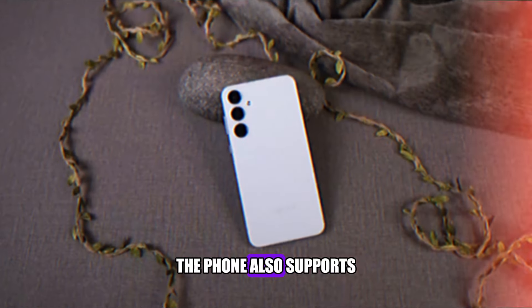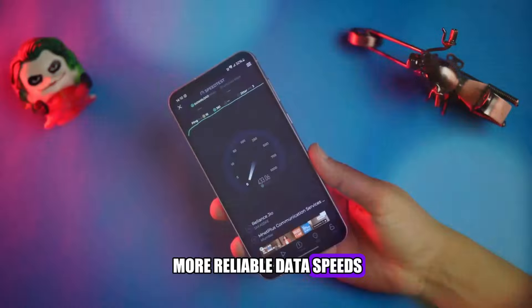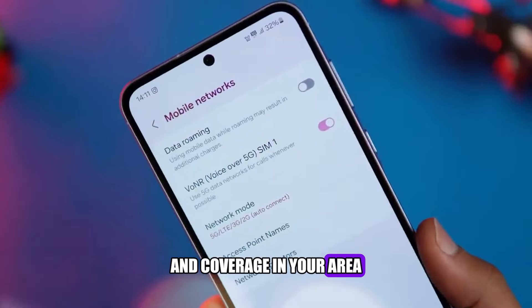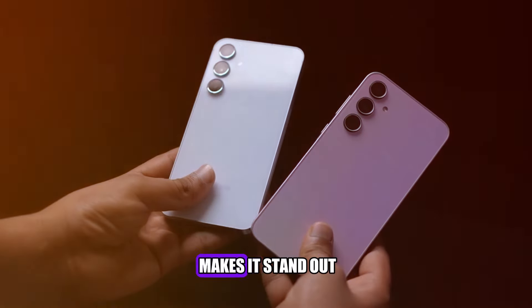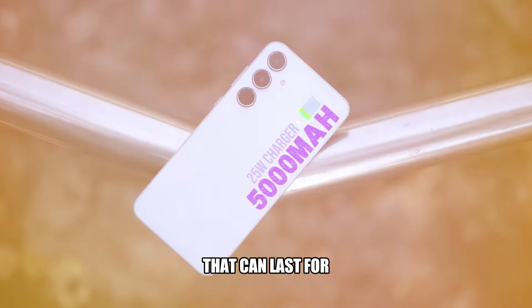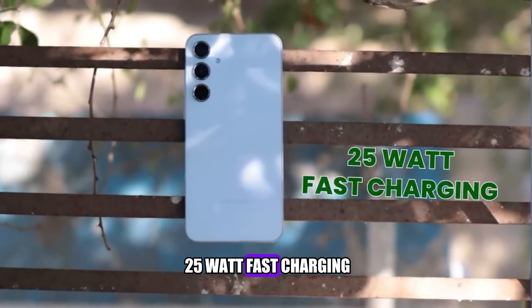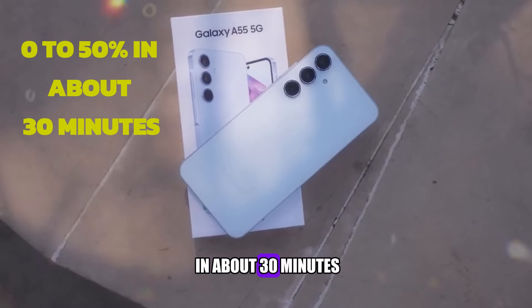The phone also supports 5G connectivity, which offers faster and more reliable data speeds, although it depends on the network availability and coverage in your area. The battery of the Galaxy A55 is another feature that makes it stand out. It has a 5000mAh battery, which is a large capacity that can last for a long time, even with heavy usage. The phone also supports 25W fast charging, which can charge the phone from 0 to 50% in about 30 minutes, or from 0 to 100% in about 80 minutes.